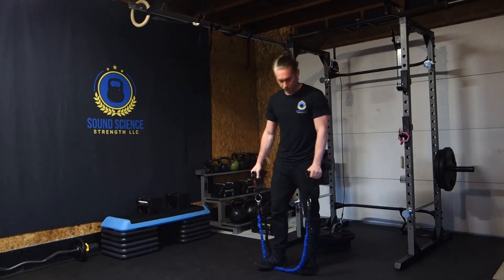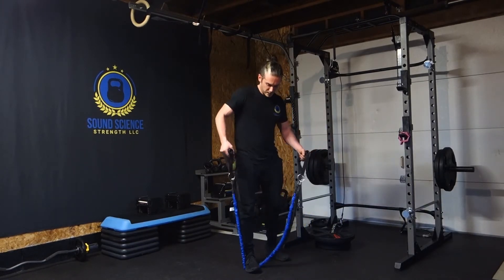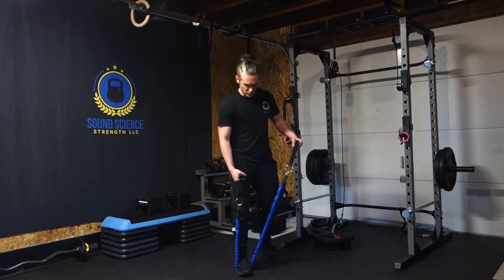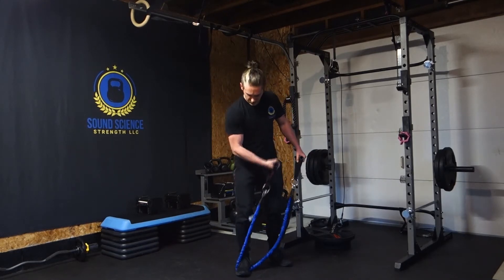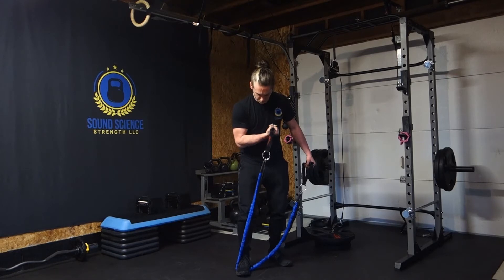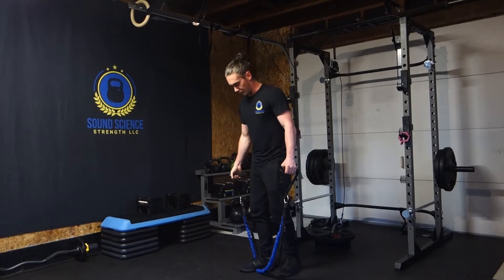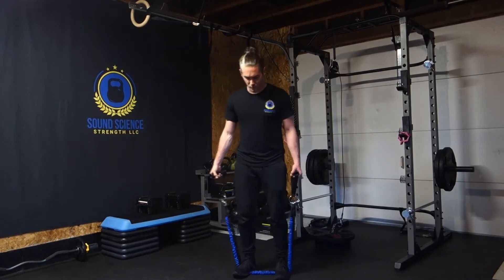Some other things you can do are one arm curls. So from this side, let's squeeze up on that and then I can show you — you can either come sideways like this, or you can come frontal. You can do the same thing we were just doing, hold it like that.